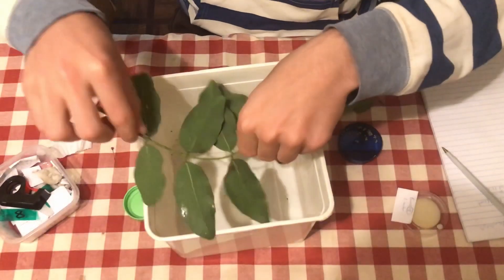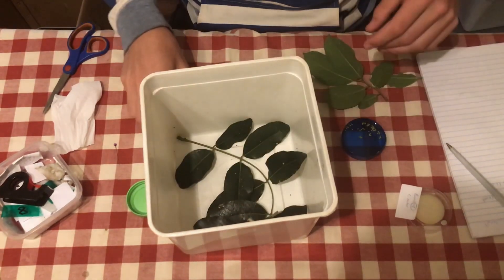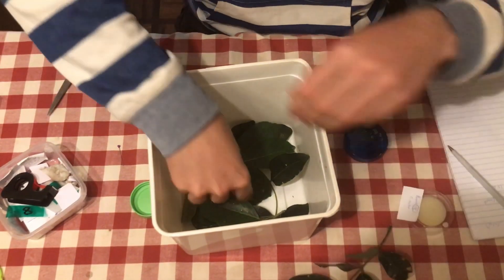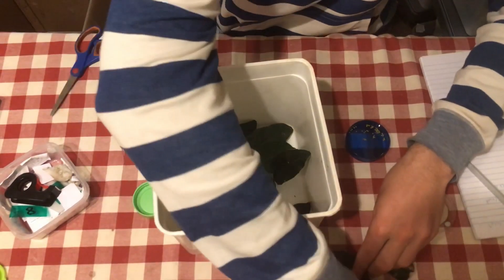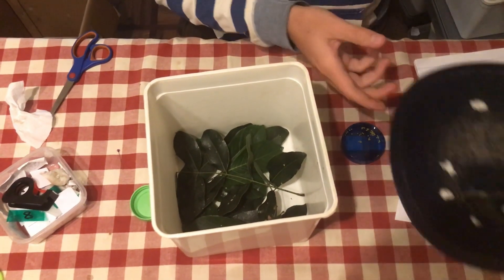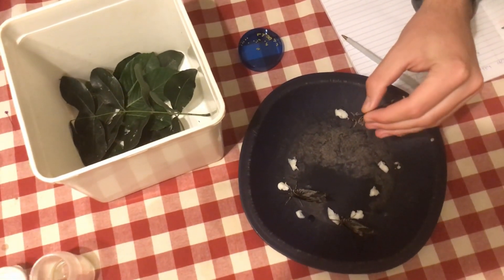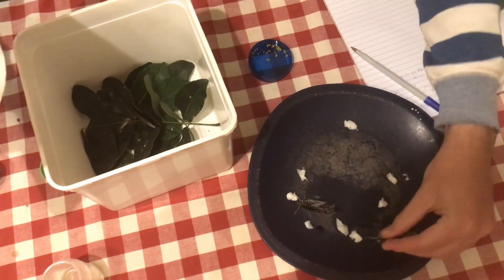Every few days I'll be changing these but for now the leaves are still fresh and they still have the smell of the right larval food plant, which is what we need. Some leaves might be a bit damp so I'll give those a wipe too. Our butterflies have had a good feed so I'm just going to gently pick them off and put them back in their container to lay eggs tomorrow.